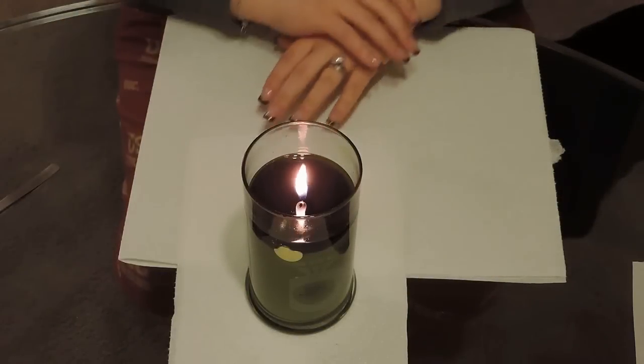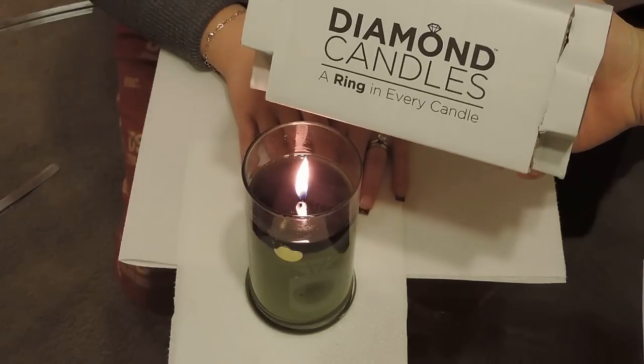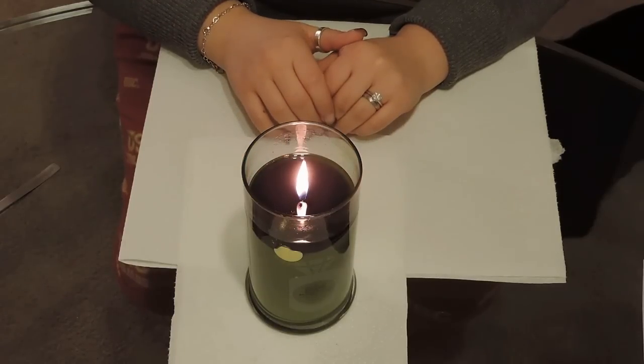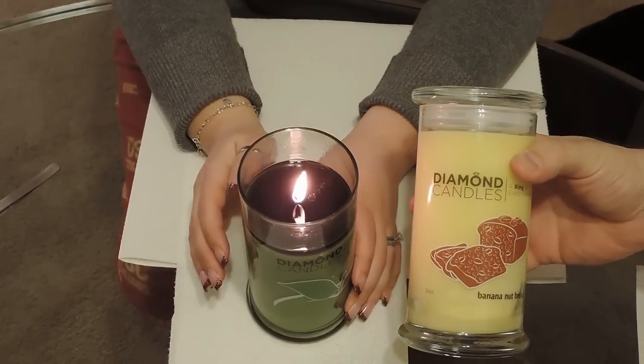Hello YouTube. This is a revealing of a ring from one of the Diamond Candles. They are about $25 a piece, not including shipping of course. We bought several of these. The one that we're burning right now and we're going to reveal is an Apple Slice. The extra one that we have is Banana Nut Bread.